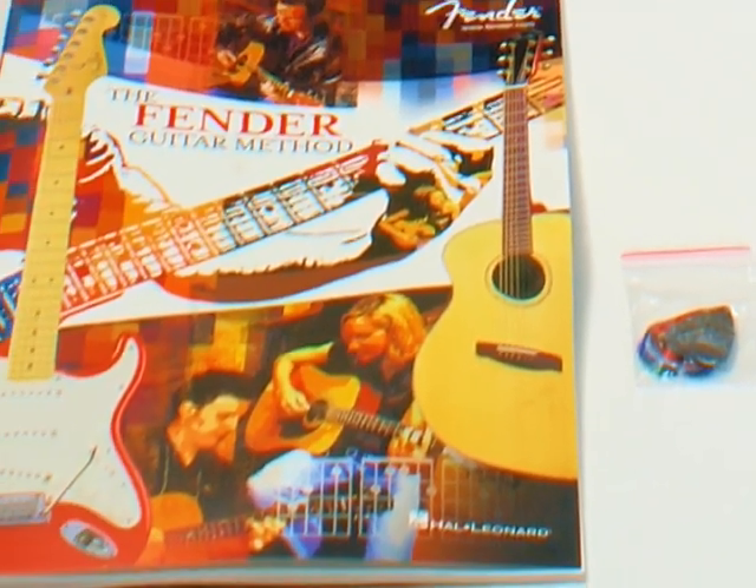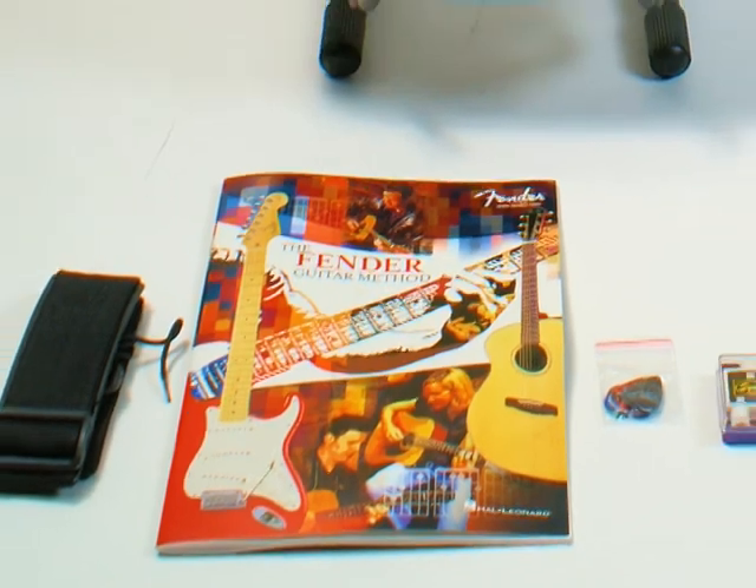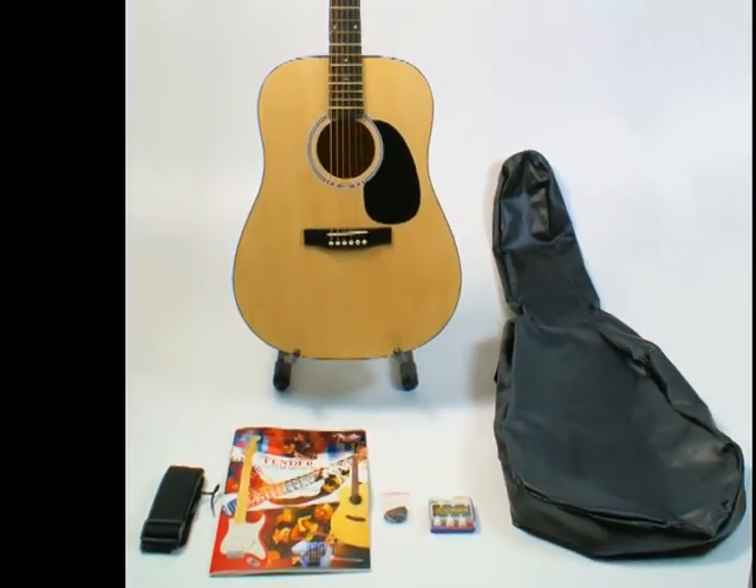And if that wasn't enough, you'll get an instruction book to get you started. All of us here at the Music King think this is an awesome deal at just £79.